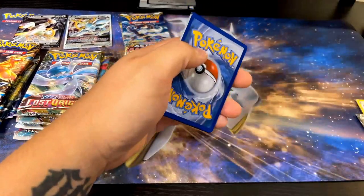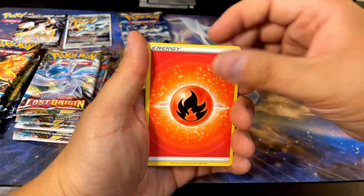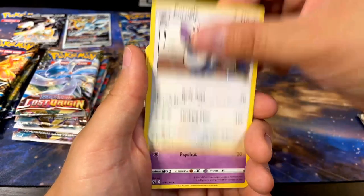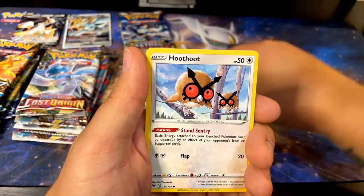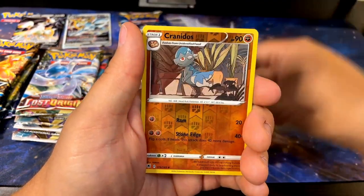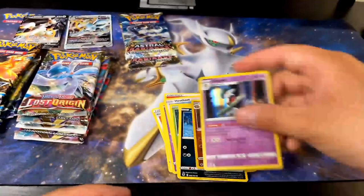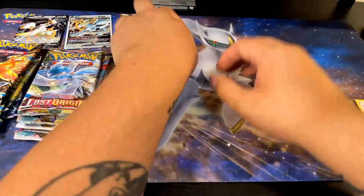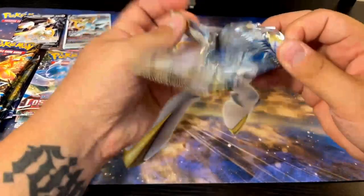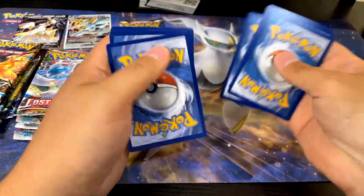Wyrdeer V, Stantler — getting the evo for Arceus, pretty sick. Riding was one of my favorite parts of playing that game, I really enjoyed that. Also Hisuian Heavy Ball, Wyrdeer, Oxy, Swinub, Hoothoot, Cricketot, Stantler, Hisuian Qwilfish reverse, Cranidos, and Glalie. That's pretty cool. I think I still need most of Astral Radiance too, so I ain't complaining. Still need to complete the set, need all the cards to do so.